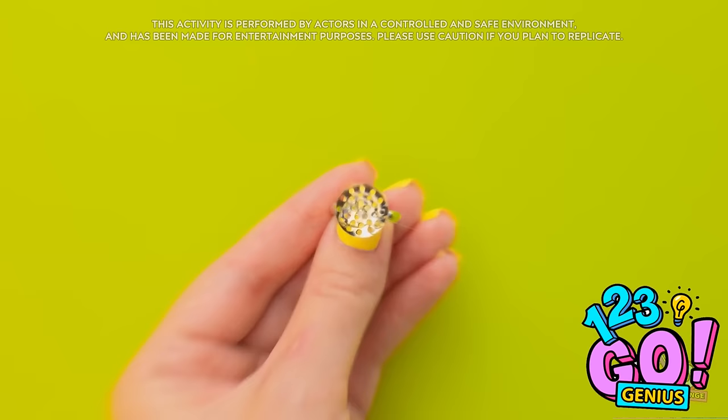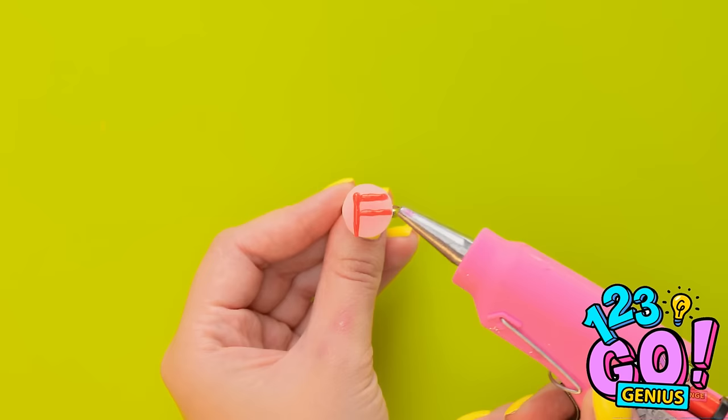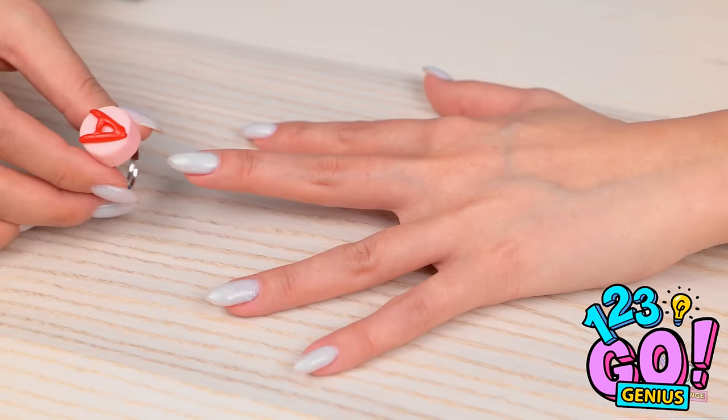I'll take my ring and apply a layer of glue to it, then stick an eraser to it. Next I'll need red glue — I'll use it to draw an F, then let it dry. I've made an A too, but I doubt I'll be using it often. It's grading time!